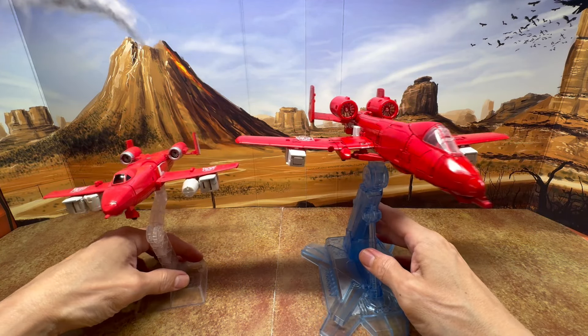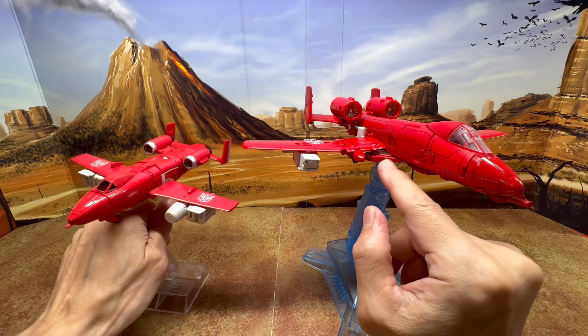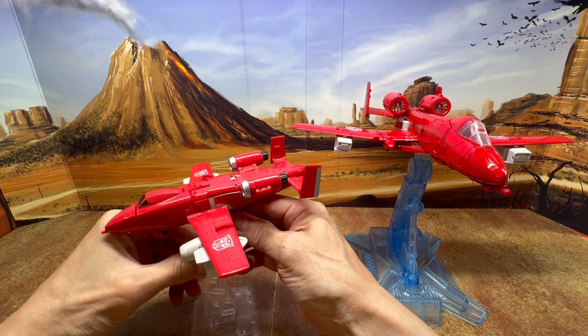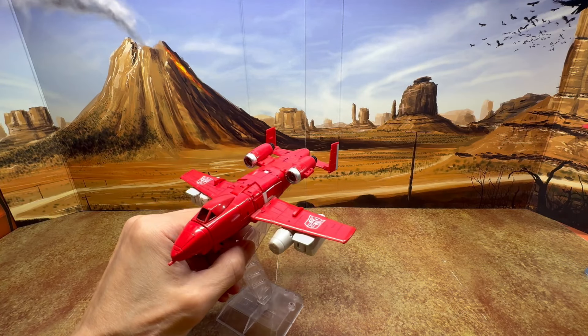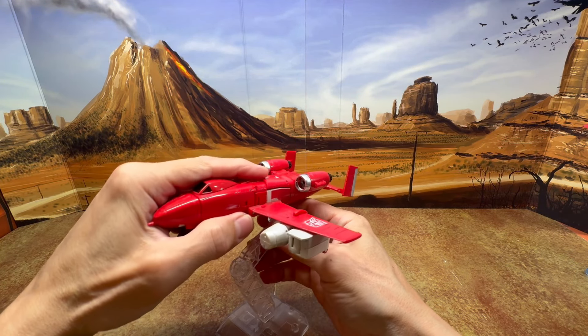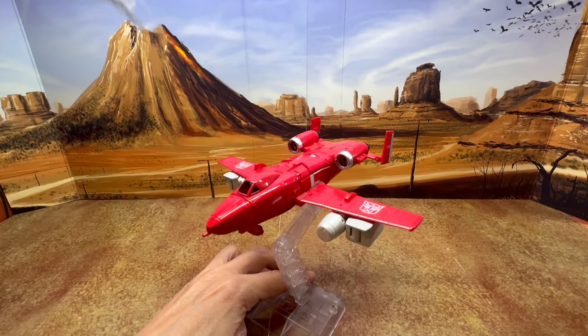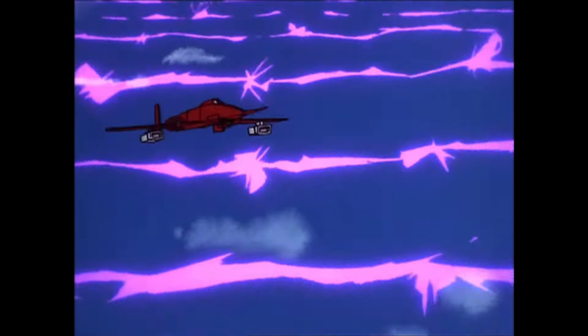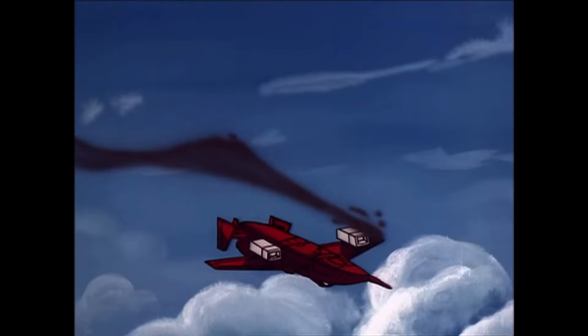I just wanted to show you the difference. The Fans Toys is now going in with my current masterpiece collection, and the DX9 is now going with my old masterpiece collection. First story — see ya, bye.